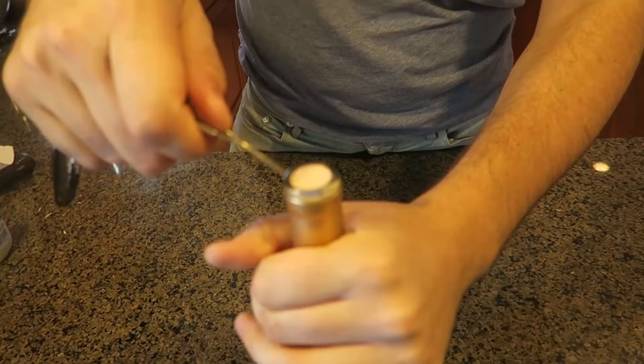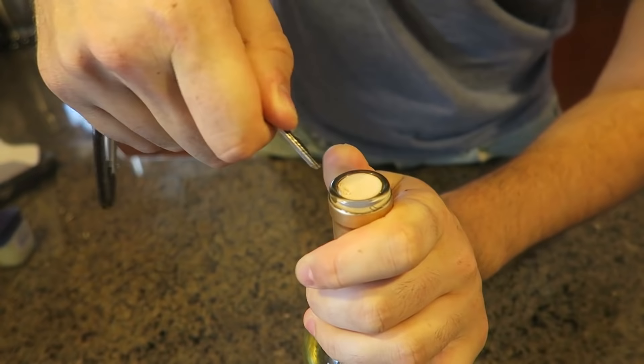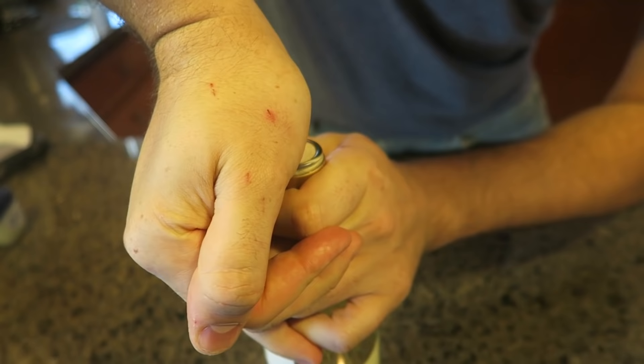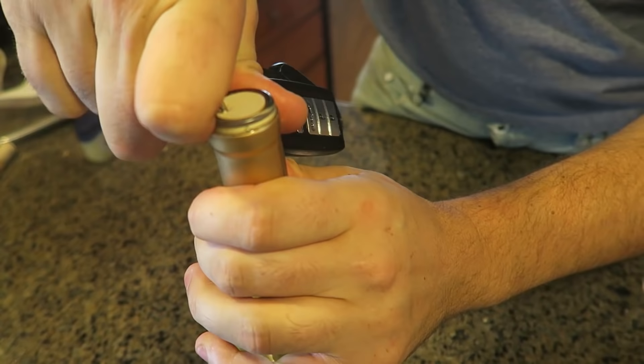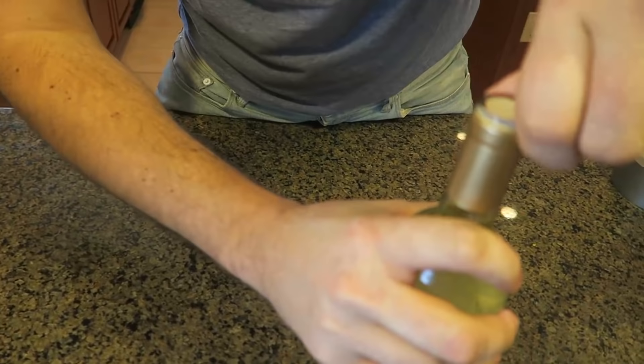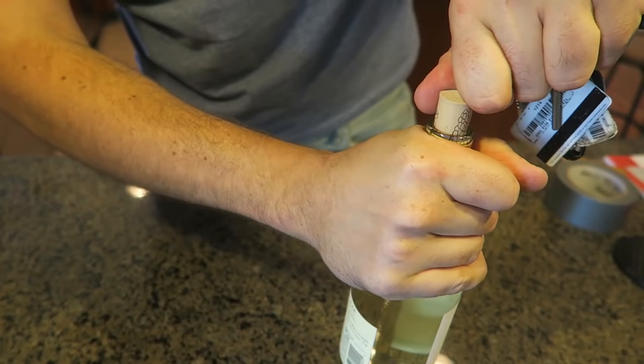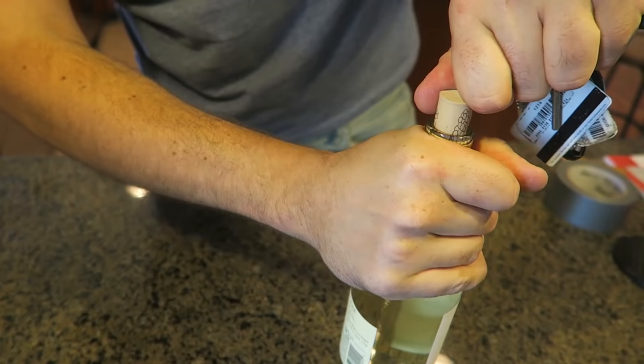For this life hack, we're going to open a bottle of wine with a key. What you want to do is grab the key and jam it in sideways, just like this — all the way in if you can. Then you just twist it. Once you twist it, it's all done. Boom! That's super easy — even easier than a knife. If you got keys, you can open a bottle of wine anywhere.